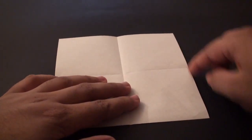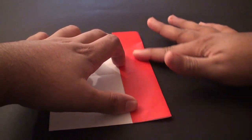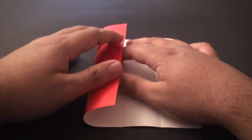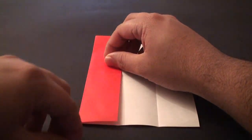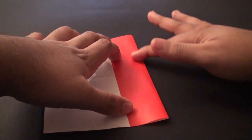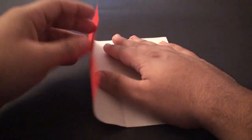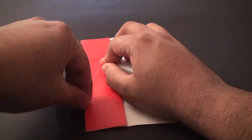Now we are going to fold it so that this side edge aligns with that center crease. Once you have got that aligned, give it a nice crease and unfold it. Do the same thing on the other side - fold this edge to that center crease and crease it in, then unfold. Turn it and do the same thing on this side, fold this edge to the center and crease it in, then unfold. Finally do the same thing on the last side, crease it in and unfold.